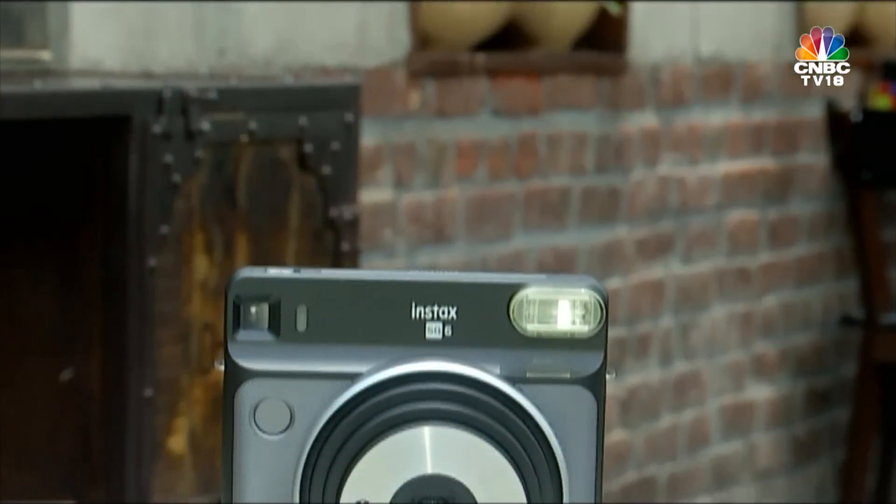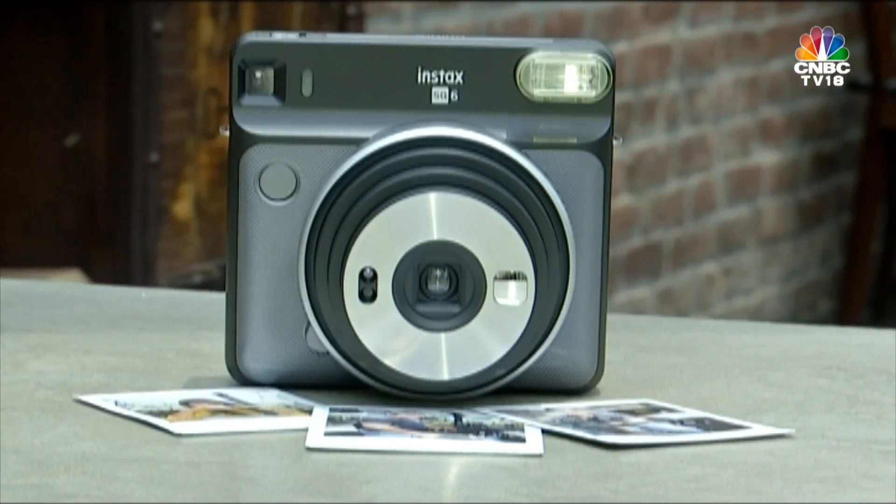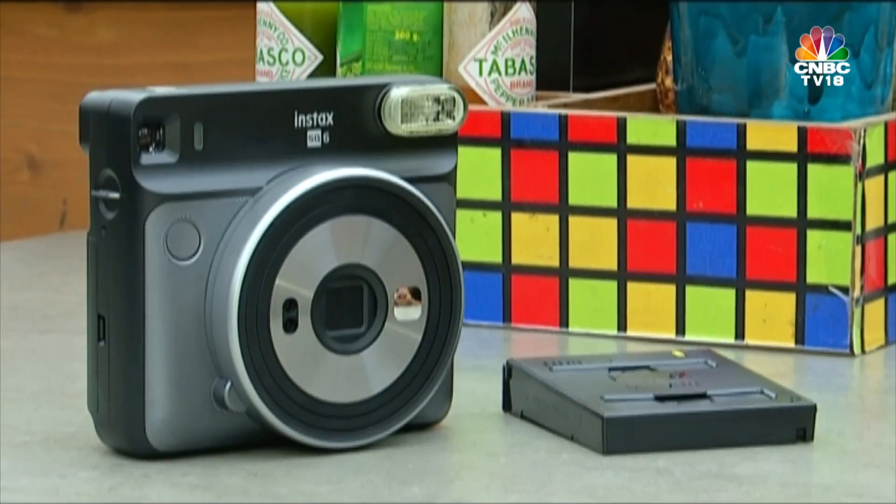In terms of ergonomics, the Instax Square SQ6 packs in no frills and is pretty straightforward. In fact, the hardware looks very similar to Instagram's logo.